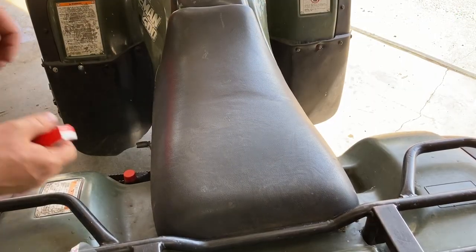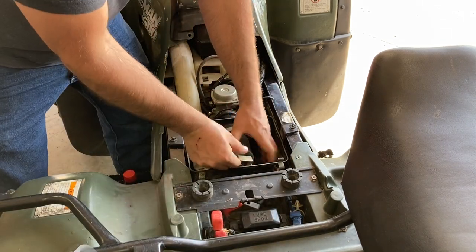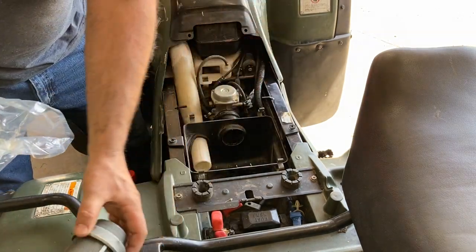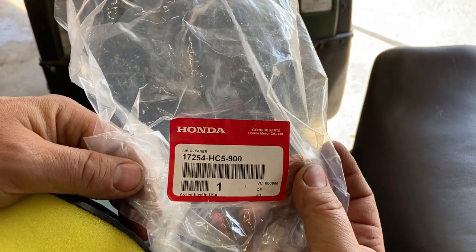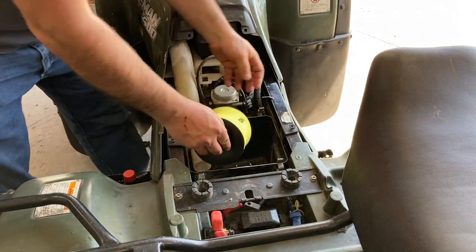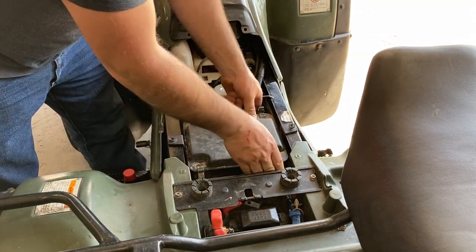Next thing we're going to work on is putting the air filter in. So we're going to pop the seat off. I thought this here was an air filter but it's not - it's what the air filter goes on. You put the air filter over this and then stick it on. Here's the Honda part number for that air filter. This unscrews off the back and then you put the filter over this direction - that's how it goes. Put this back on - okay, that's it for the air filter.